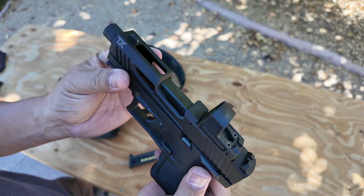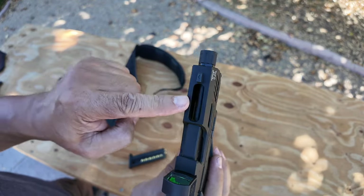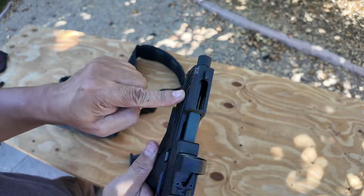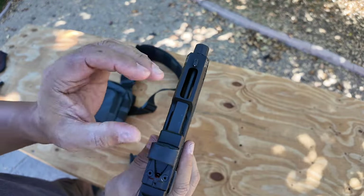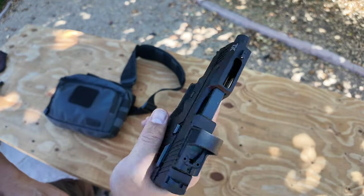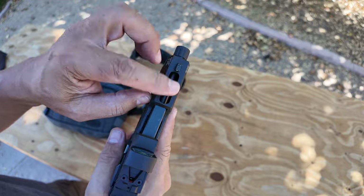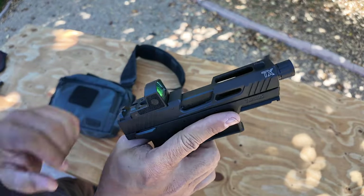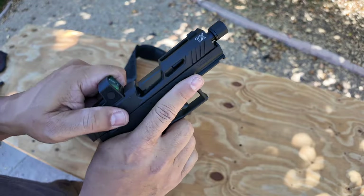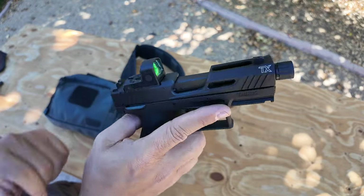You have a lightning cut on the top and lightning cuts on both sides. That's just to lighten up the slide so the little .22 can cycle with an optic — if it had more mass, it'd be a little harder for the recoil to push the slide back. It's a very, very lightweight aluminum slide.